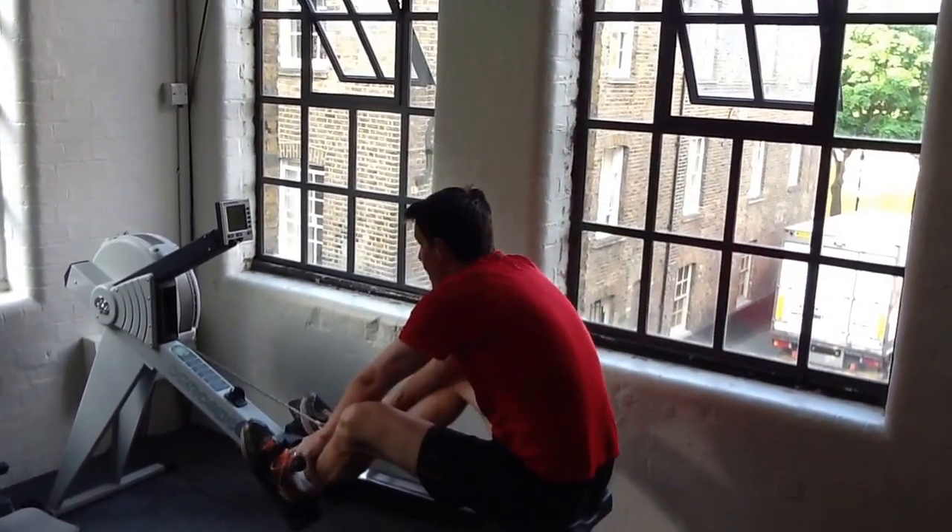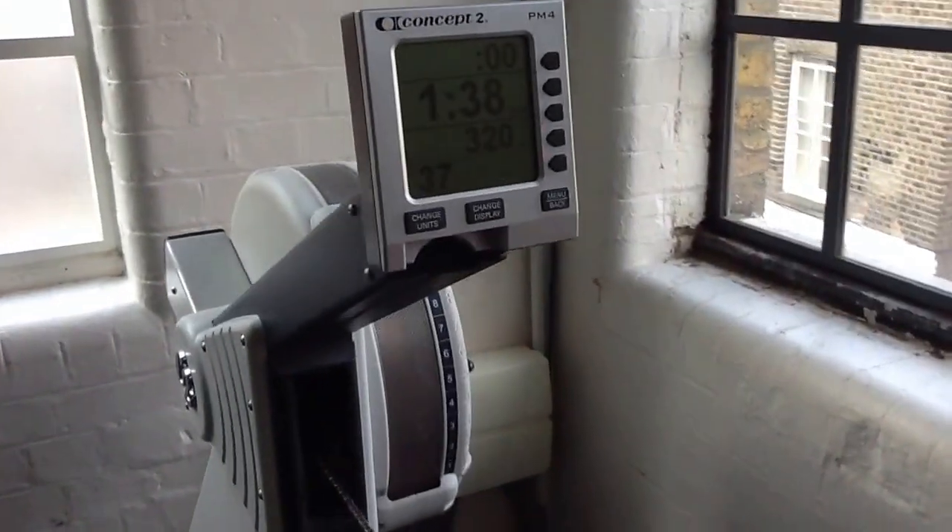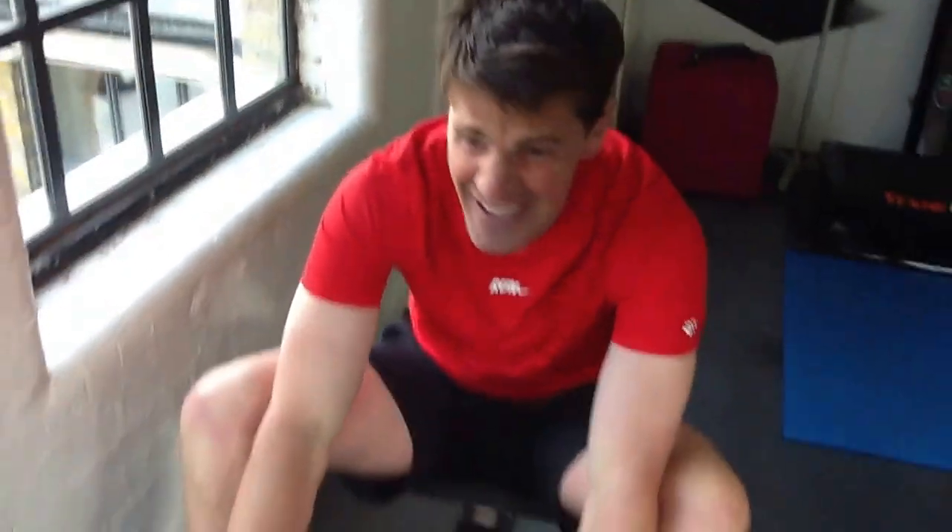And over the line in 320. 320! Let's just have a look at that. Can we see that? 320. He wasn't feeling it.